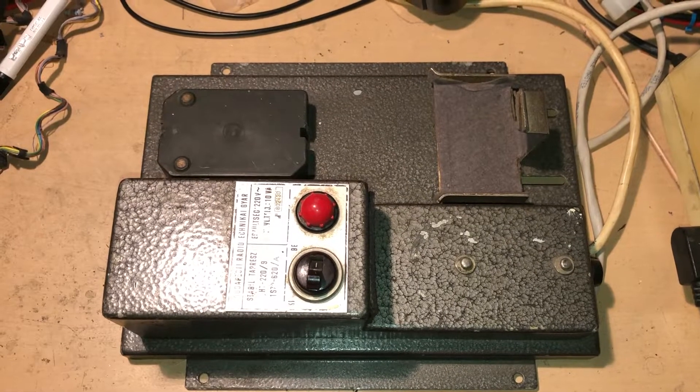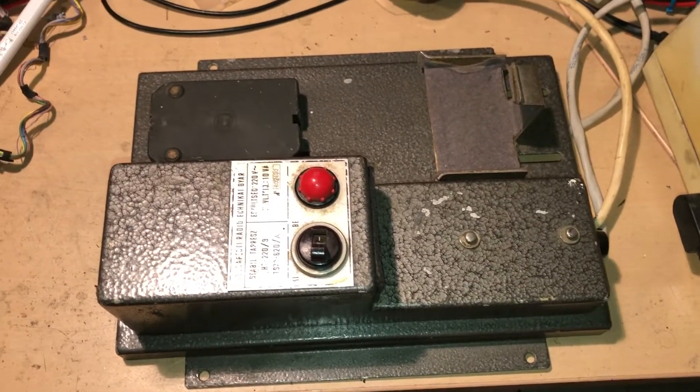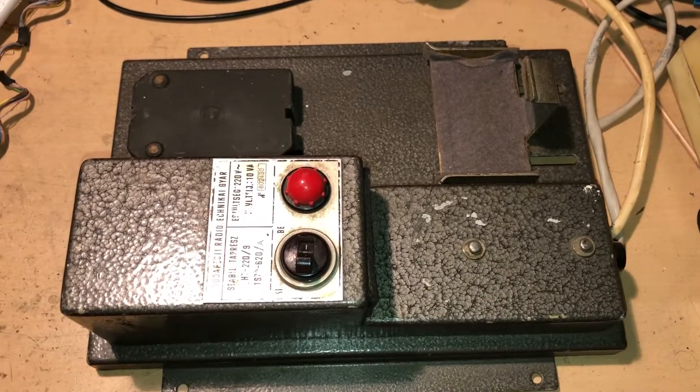Hey there everyone and welcome to my YouTube channel. We are going to continue with this old Hungarian handheld radio made by Budapest Radio Technique Works.